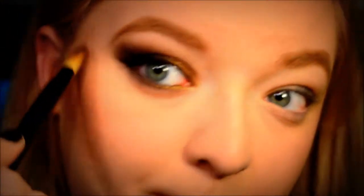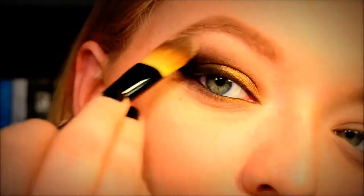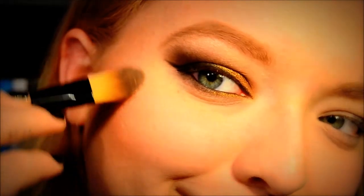Now I'm going to highlight my brow bone before I forget, using the Stila eyeshadow in Kitten. I'm also going to use this to really highlight my cheeks and right above my brow as well. You just want to hit this kind of at your cheekbones — look at that nice shine.